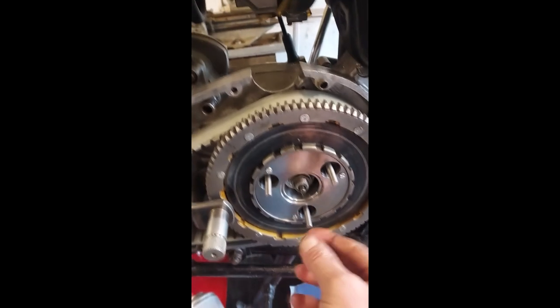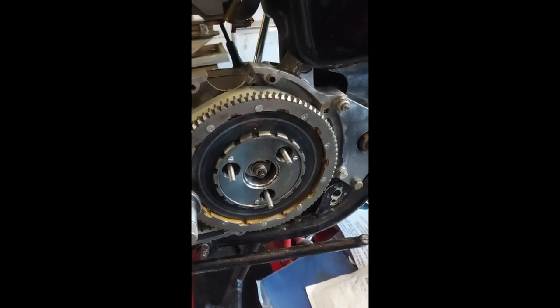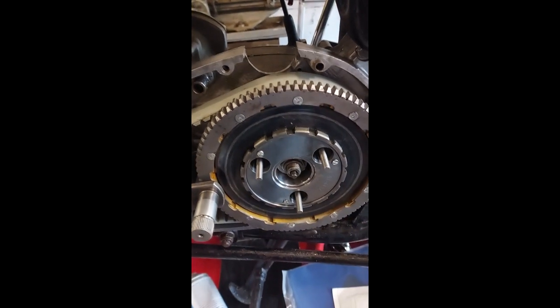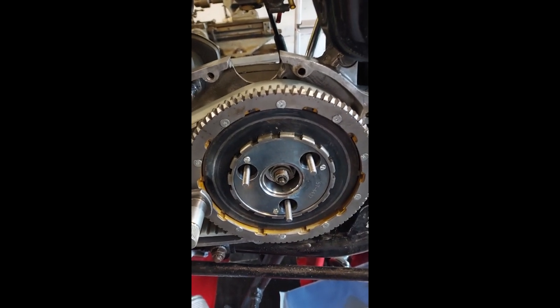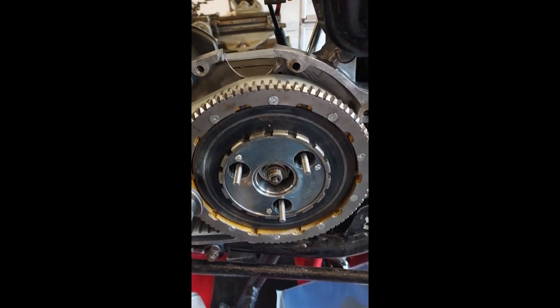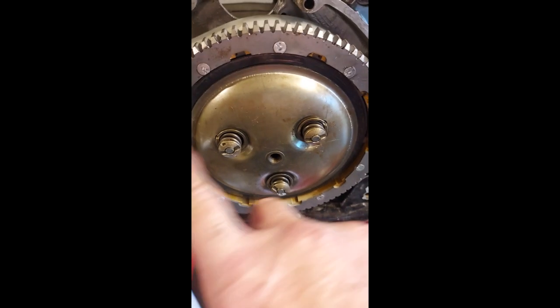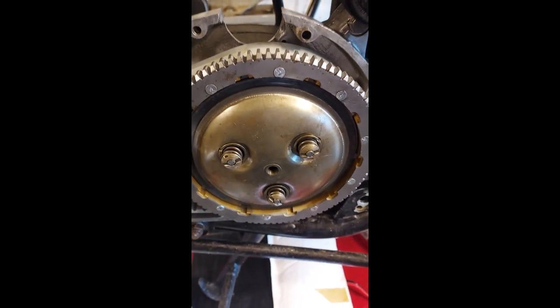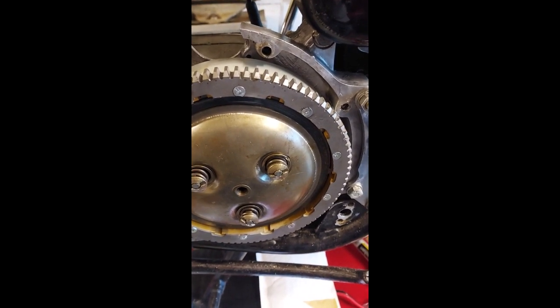That's all seven clutch plates in. I also refitted the clutch pushrod - got to remember to do that or the clutch won't work. I've got new T120 springs for it, because with a seven-plate clutch, T120 springs are recommended - the T140 springs are too heavy for it. I've got the clutch thrust plate in now, with the T120 springs - a little bit slacker than the T140 springs. I haven't got the center adjuster in yet, just getting the three spring screws done up, then I'll get the center screw in.